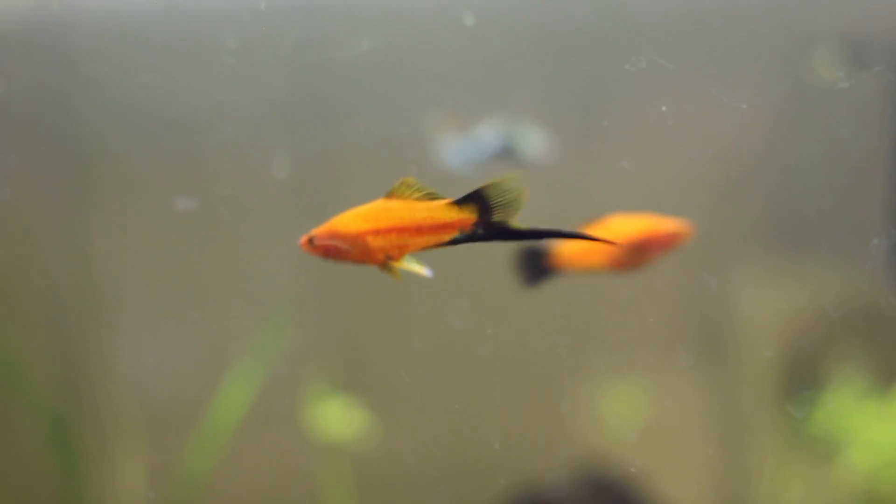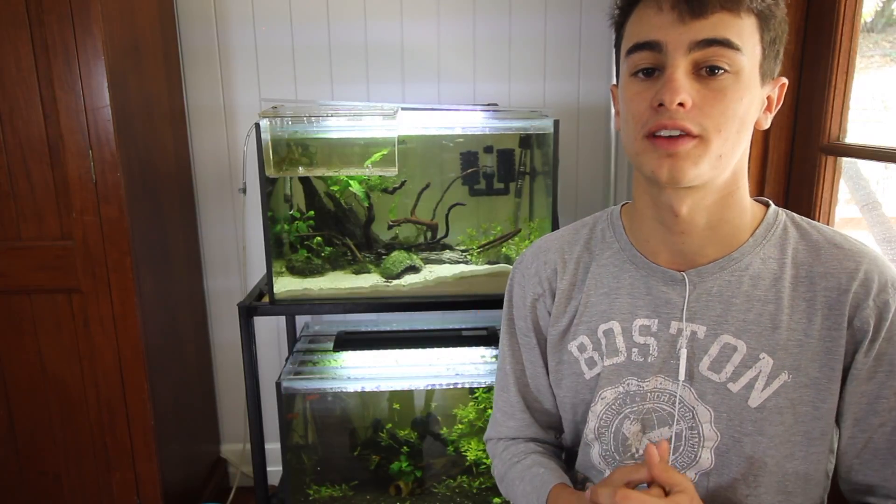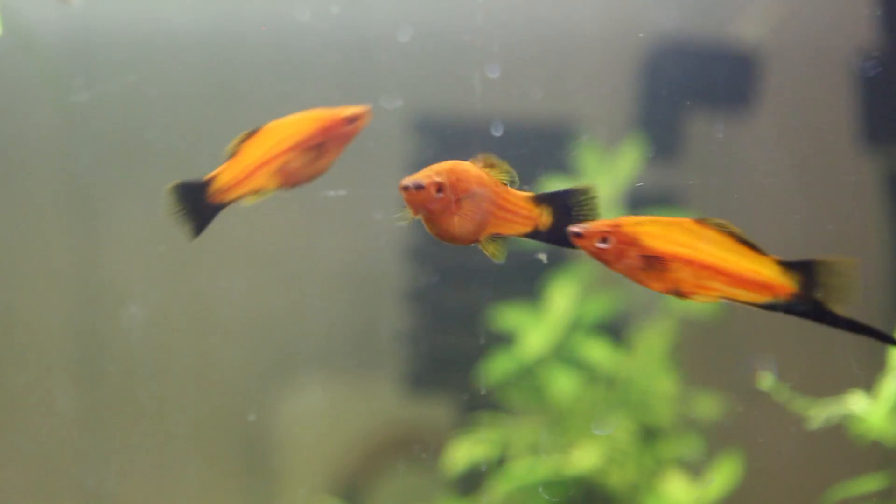The way you can tell a male from a female is the males have a long, broad body like the one I'm showing you here, and females are generally more round and plump. Females will also have a gravid spot, which is seen under the abdomen — it's like a little dark patch that I'm showing you guys here.